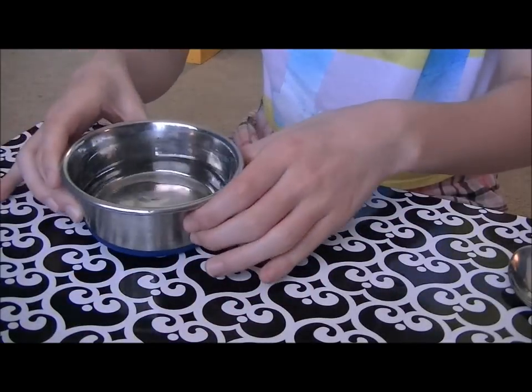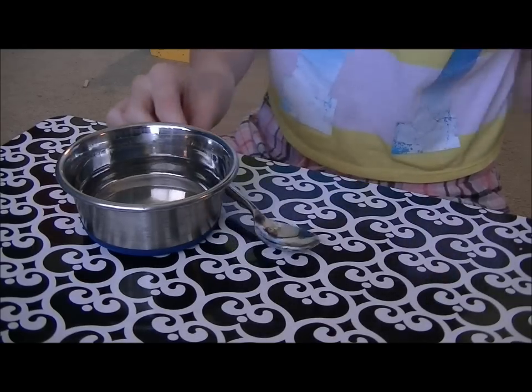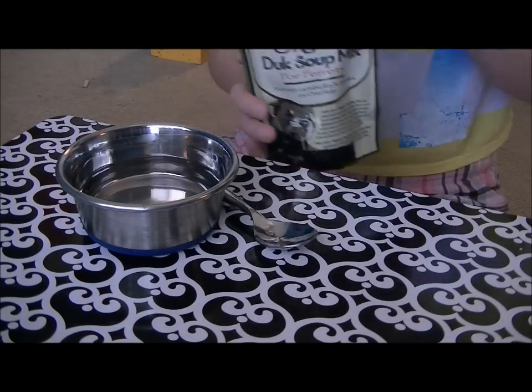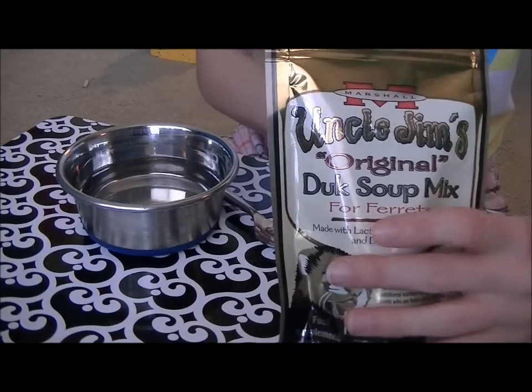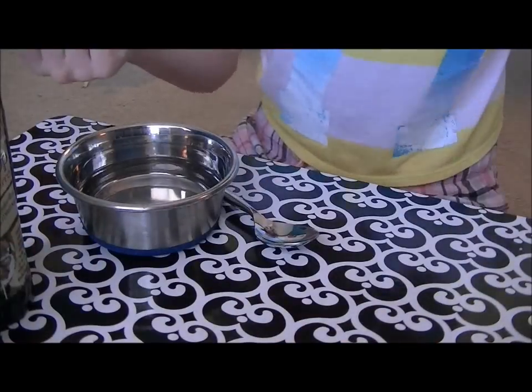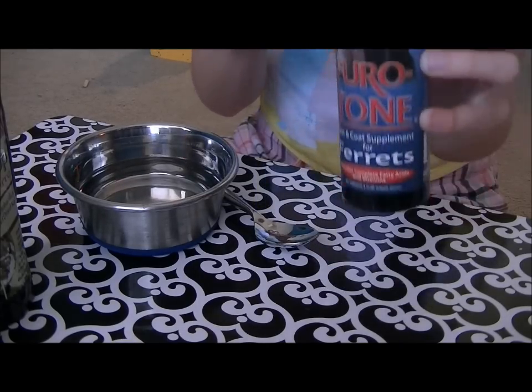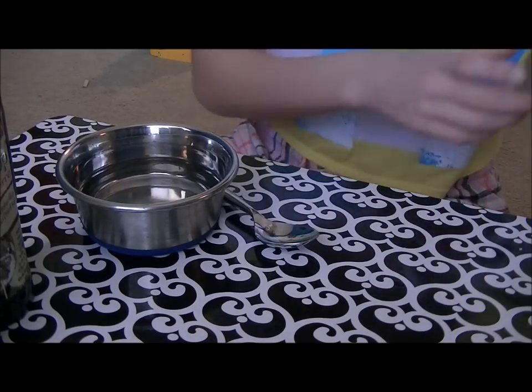So, you need a bowl with warm water, a spoon, either the mix or the actual homemade version, Ferret-Tone, and Ferret-Vite.